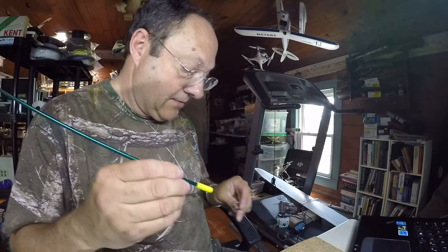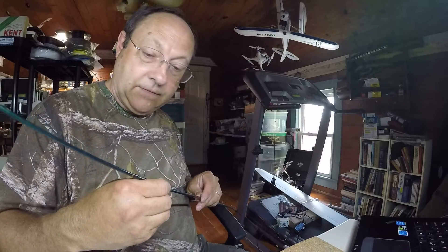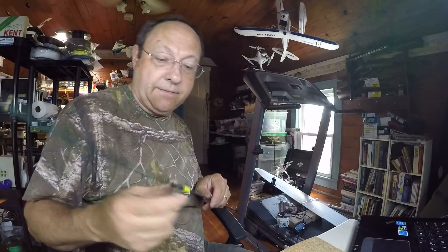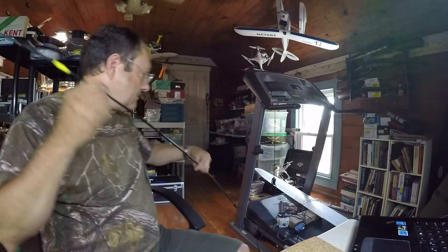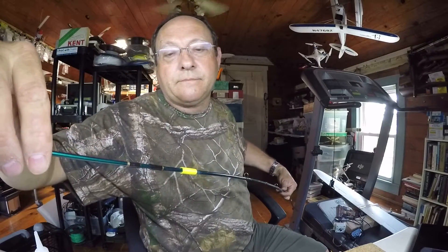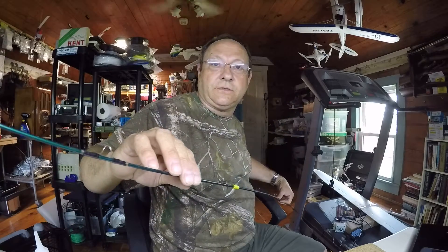And this we have to line up just right. Looks like I got it. Yep, it's lined up just right.